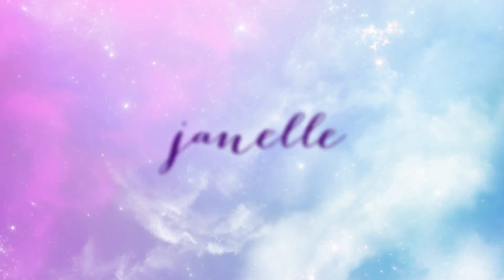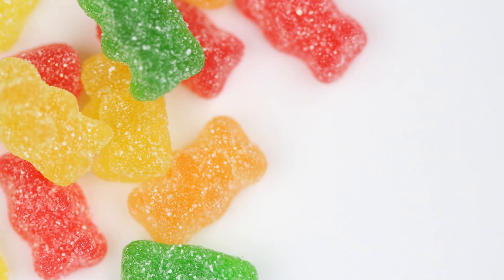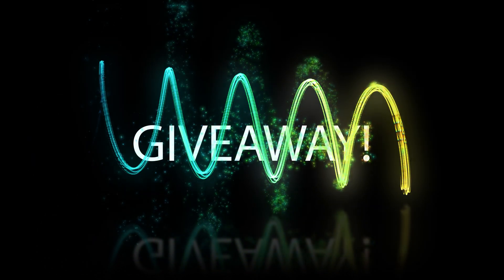Hello everyone, it's Janelle. For today's video, let's do a Tumblr nail or fail. This time we'll do a really quirky nail trend — nails inspired by sour gummy bears! My favorite candy! And by the way, don't forget to stay tuned until the end for my very first holiday giveaway this year.